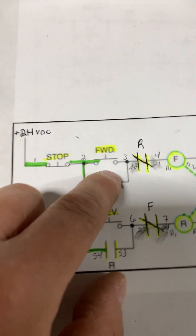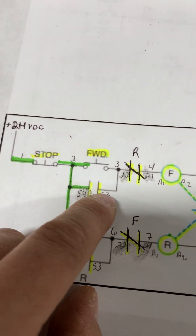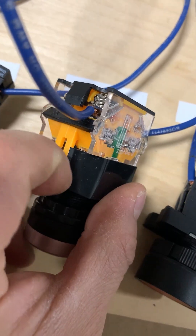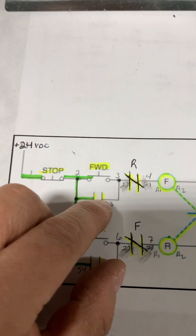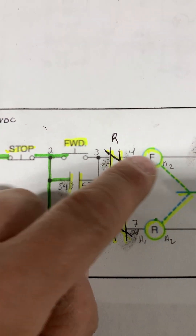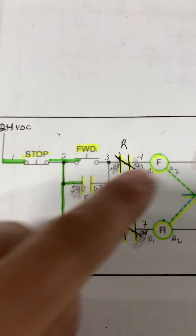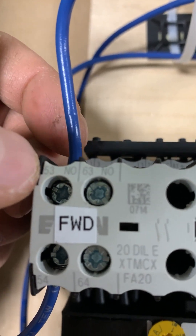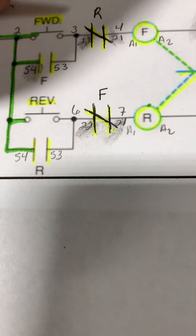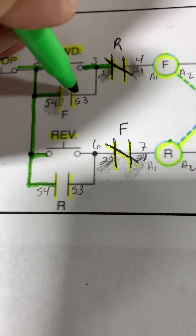Our forward push button has another wire that parallels out from the normally open contacts on the forward contactor. Another wire number three parallels out to terminal 53 on the forward contactor. Coming out from terminal 53 on our forward contactor, a wire runs back paralleling from our forward push button. So we have completed terminating these two wires.